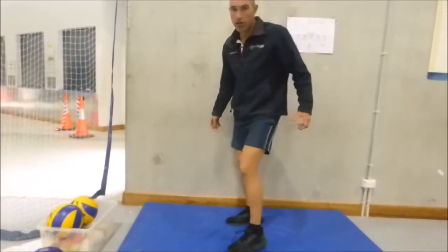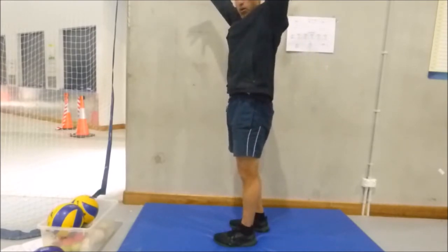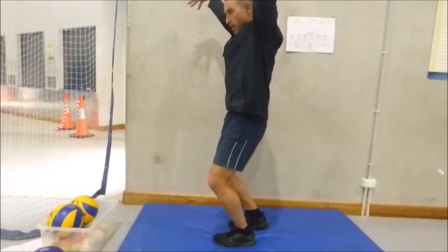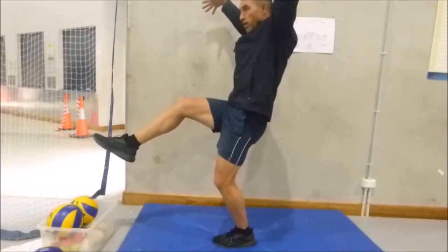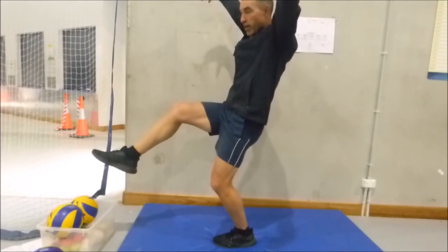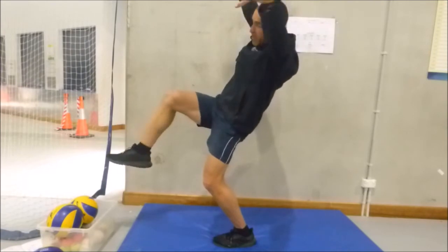And now we're going to do stalk stand. Are you ready? One foot, arms up high, and balance to ten. One, and two, and three, and four, and five, six, and seven, and eight, and nine, and ten.